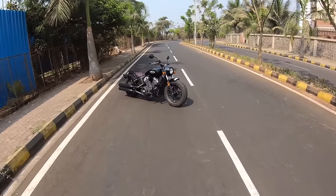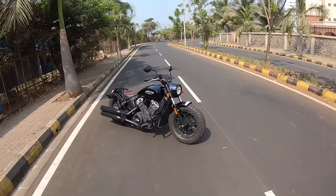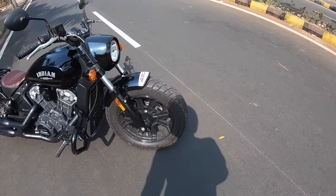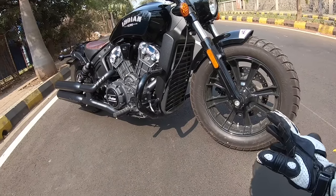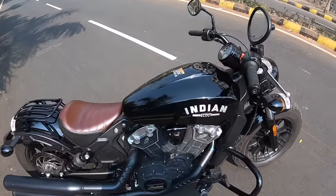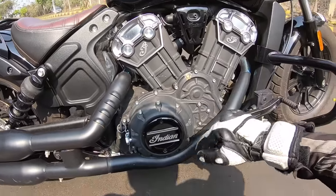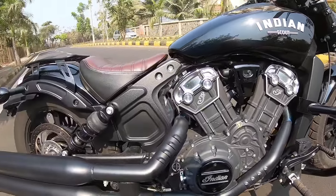I'm riding this motorcycle, the Indian Scout Bobber — here are the keys with the Motorbeam keychain which Dhanal has made. This motorcycle looks absolutely smashing. It's based on the Scout and the design deserves full marks — just look at that fat front tire, a 130/90-16. The attention to detail is incredible, from 'Indian Scout' written on the tank to the polished V-twin motor.